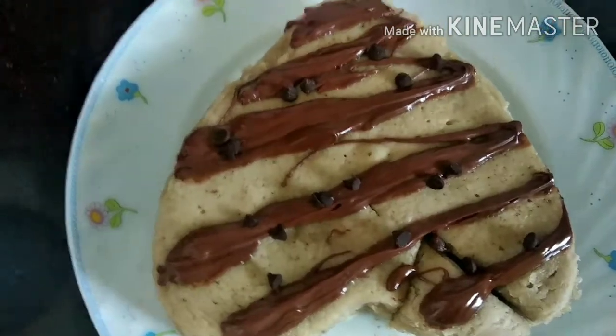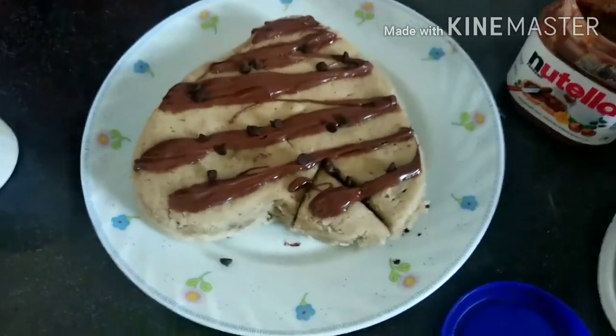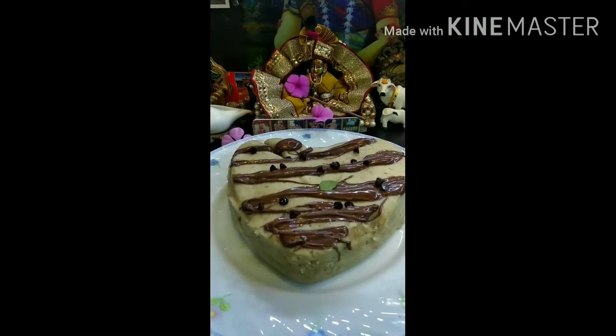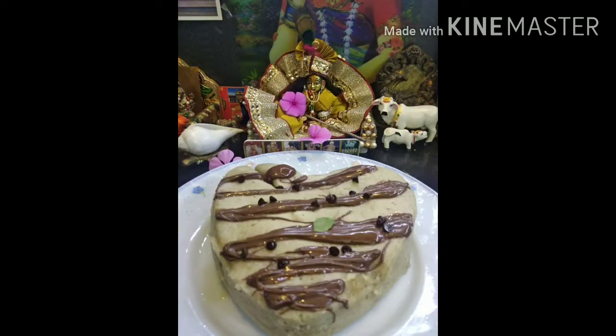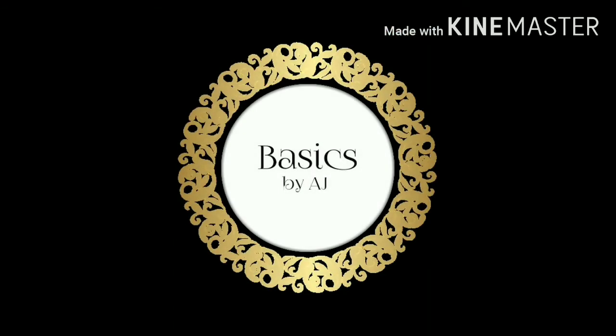My cake is ready, and believe me guys, it was the most tasty cake we have had in recent times — much better than market cakes. I will offer it to Lord Shri Krishna by putting a Tulsi leaf over it. Once the food is offered to Lord Krishna it becomes even tastier. Hope you like this recipe of eggless banana cake — try it at home and let me know in the comments how it was. Don't forget to like, share, and subscribe. This is Aishwarya signing off. Hare Krishna!